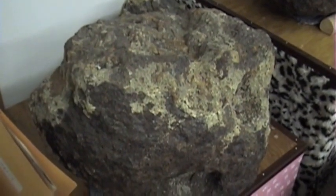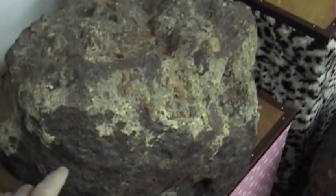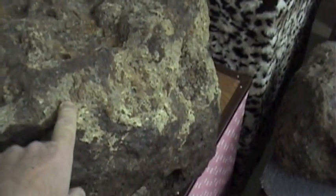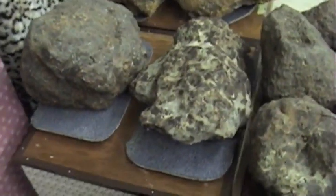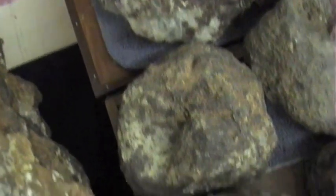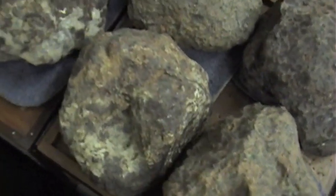Some pallasites have less problem with high humidity environments, and that seems to have something to do with salts. Look at this Brenham — this white stuff is not meteorite. That's earth salts that have accumulated on the meteorite over tens of thousands of years. Salts also tend to absorb water from the air, and if the salt has seeped into the interior of the meteorite, that can also cause problems in high humidity environments.